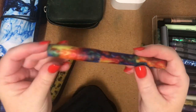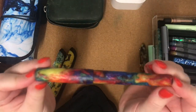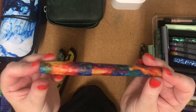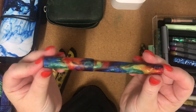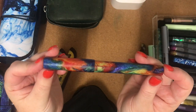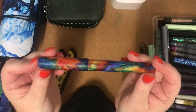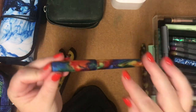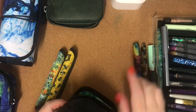Next one I have is actually from an Australian pen maker called Just Turnings. I call it my matte rainbow, but the material — the blank itself — is called oil slick. I've got a medium nib on this and it just glides across the page when you're writing with it. Really lovely.